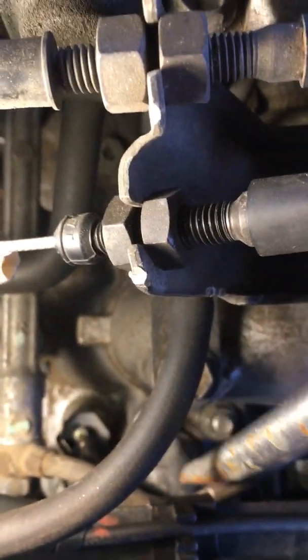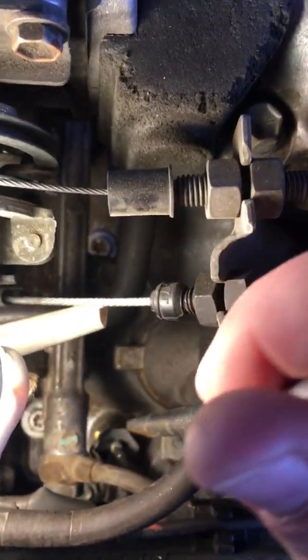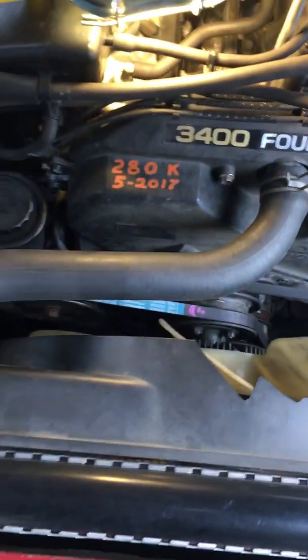Then what you need to do is move this fuel rail to get to the coolant temperature sensor. Here's the orientation of the truck — right behind the 3,400, your coolant temperature sensor is located there.